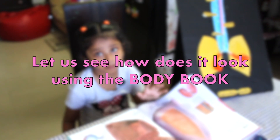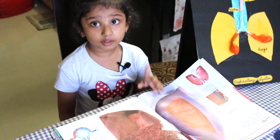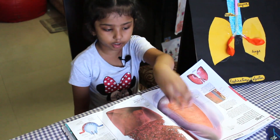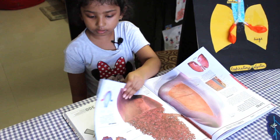Do you remember my body book? This is the book which we did in a different review. So look here — this is the two lungs. I'm going to show you the next page now.